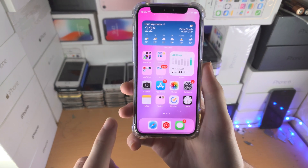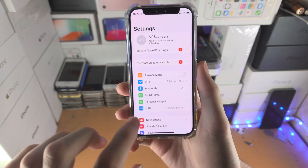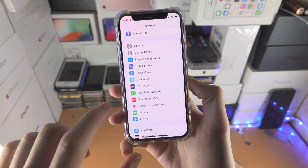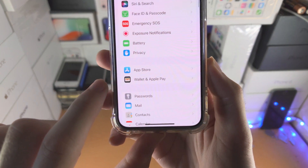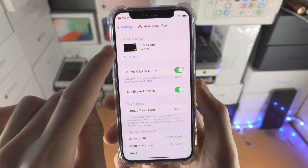Welcome everyone. Let's access the wallet from the lock screen of any iPhone. All you do is open up the Settings app, scroll all the way down until you see Wallet and Apple Pay, and tap on it. First of all, make sure you do have a card added.